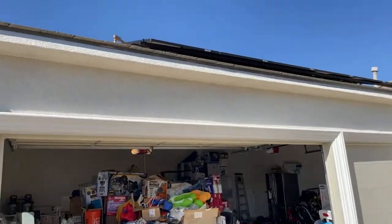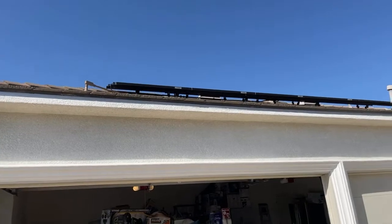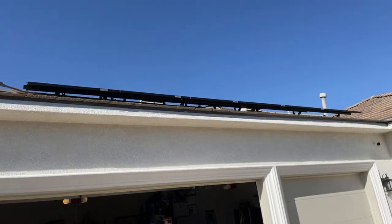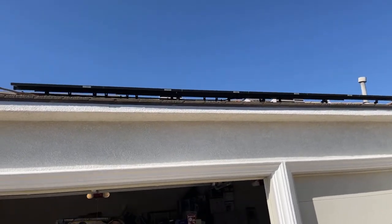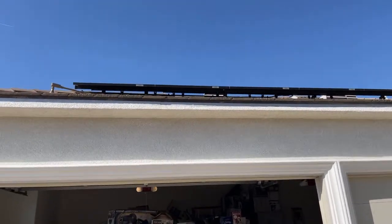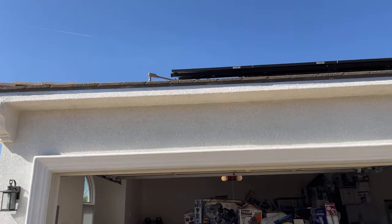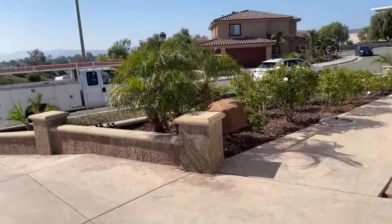I want to show you something really cool that you don't typically get to see. Looking under the array — that's our penetration — you can see that clean conduit line. We ran it under the array so it stays hidden. This is stuff other companies skip out on. You'd be surprised looking in your neighborhood and seeing the jankiest runs of conduit — it's because this takes time and skill. Companies going with the cheapest installer take this shortcut.